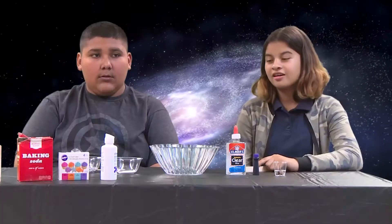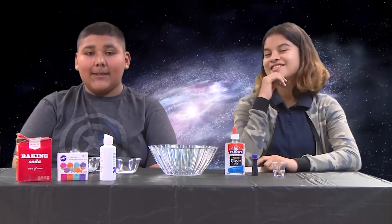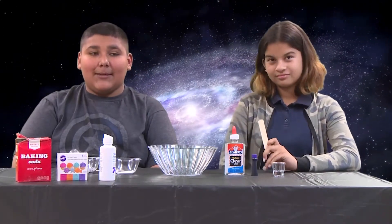Galaxy Slime. Hi, my name is Alyssa. My name is Adrian. Today we're going to be making galaxy slime. But you need an adult to make the slime.